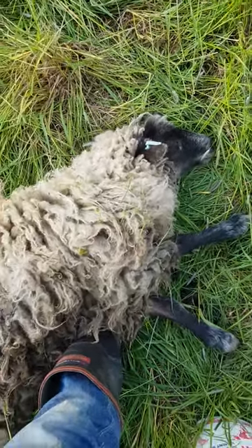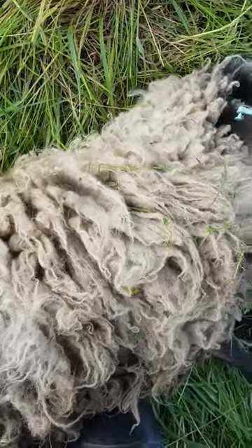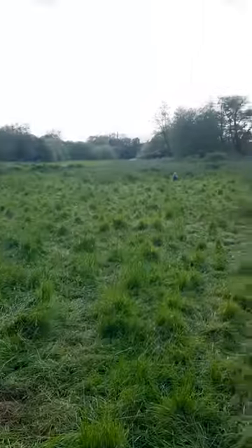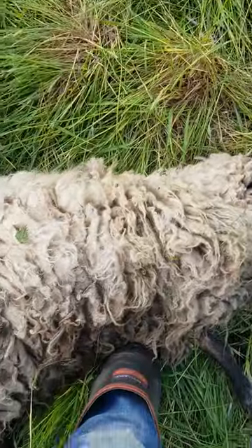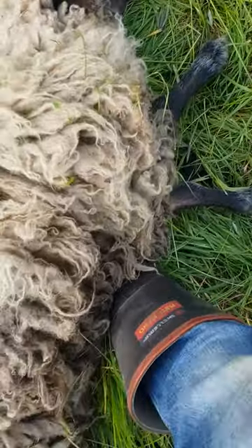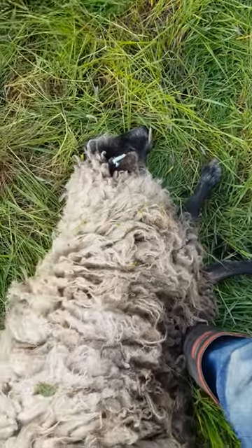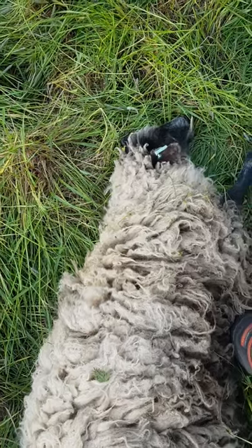I've just caught this sheep because it's got fly strike on it and I'm going to sort that out. I've got a bit of an audience over there, and that's the problem with having sheep away from your home on little bits of land. It's the evening, I've finished work, gone to pick up my daughter, and I went home to get some stuff to deal with this — that's just the way it is.